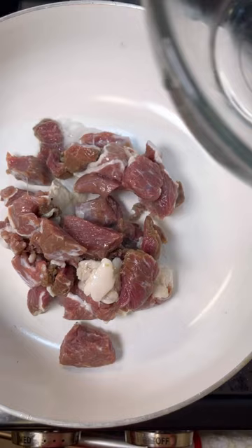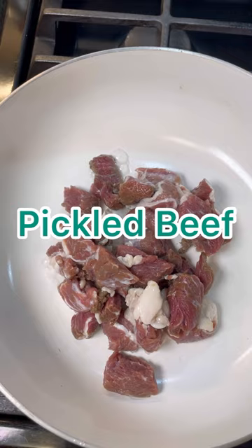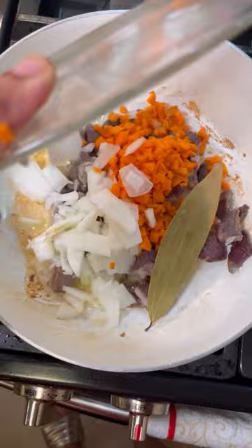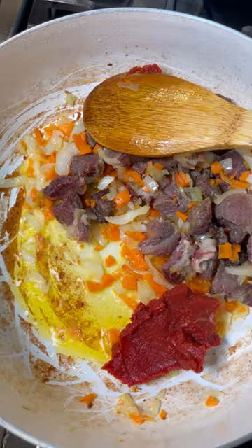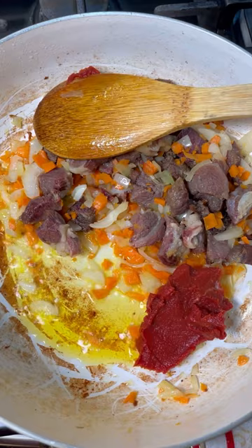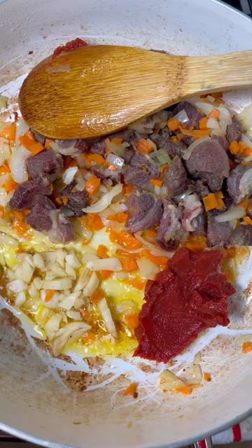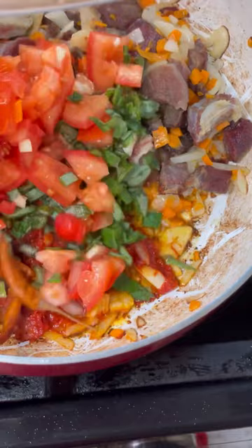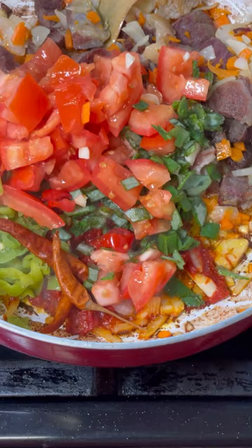In my red pot already on the heat, I add the salted beef and let it fry really nicely to release and render that fat. Once it looks good, I add the onion, bay leaf, and carrots and let this sweat for a good five minutes. Then I push it aside and add one and a half tablespoons of tomato paste and the garlic, cooking for another two minutes.